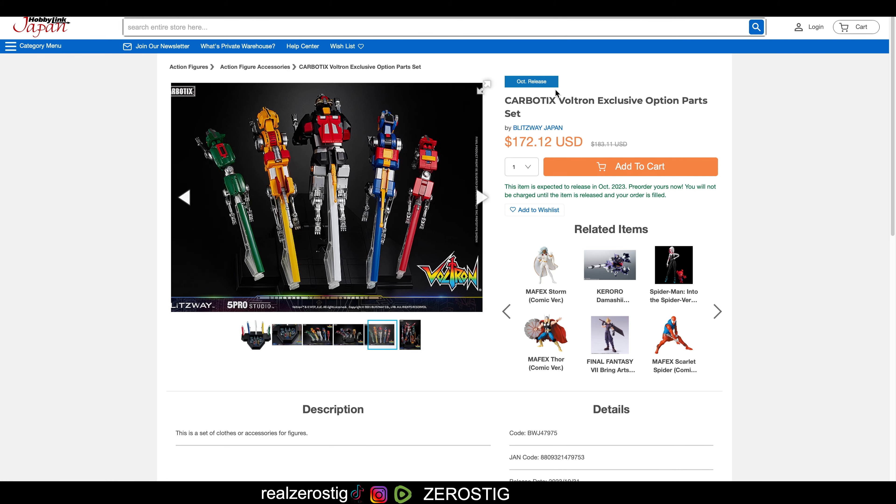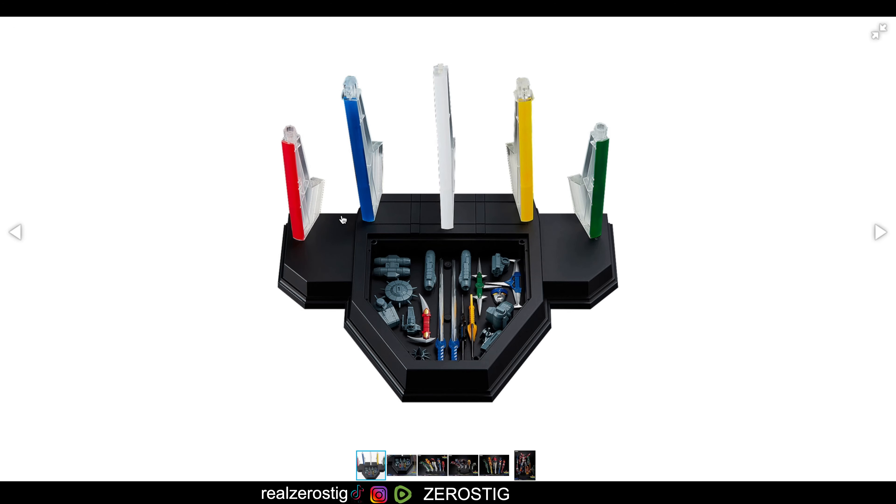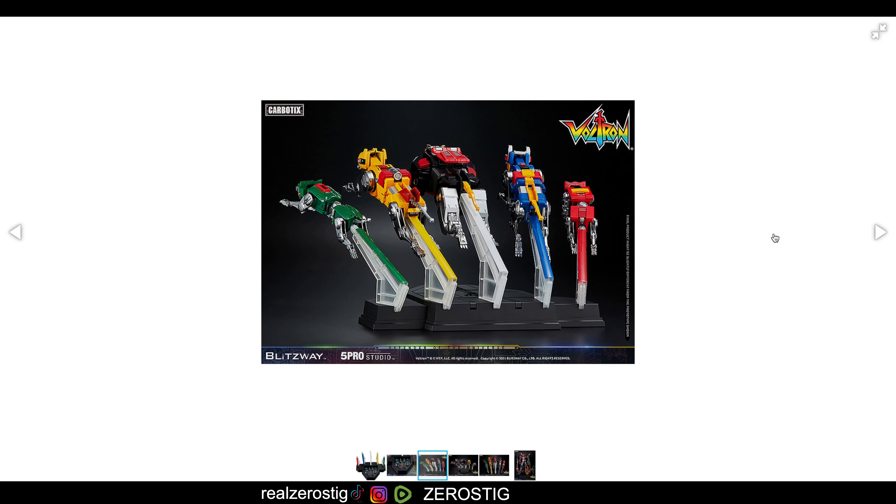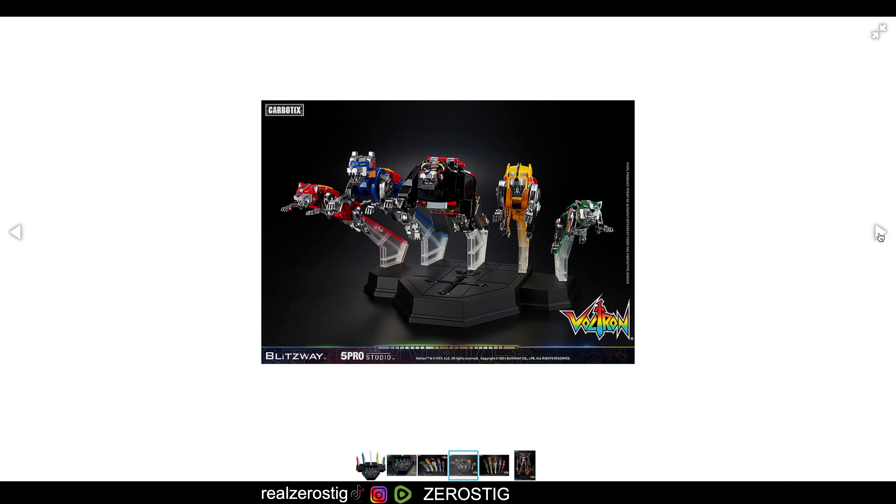As you guys are going to be seeing here, this is pretty awesome. These are the keys for the lions, and here you can see the accessories. So you get this nice little base where you can store the accessories. You have an extra face, the weapons for the lions, and all these parts. Last time I saw Voltron was when it came out in the US the first time. You can attach these to the backs of the lions and basically have them flying, which is really cool that they actually did that.